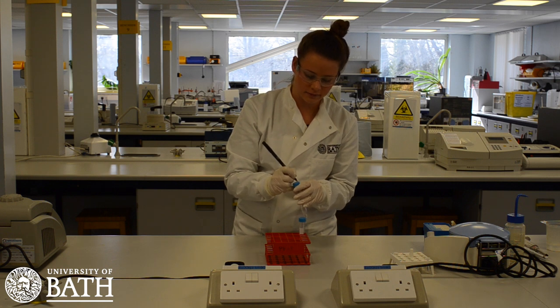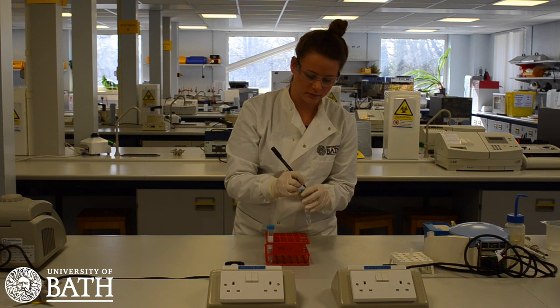Make sure to label these tubes with your initials so that they do not become mixed up with other students in the class and there is no confusion of samples.